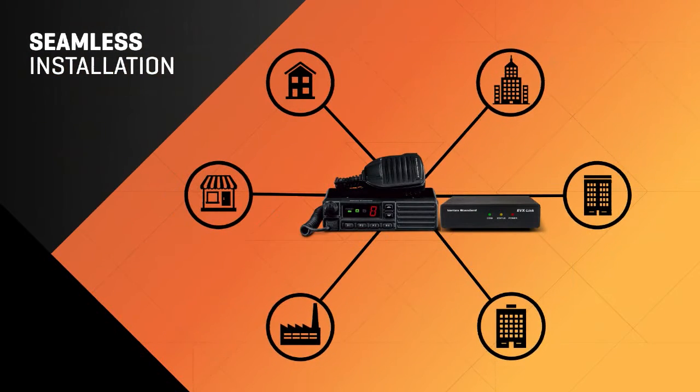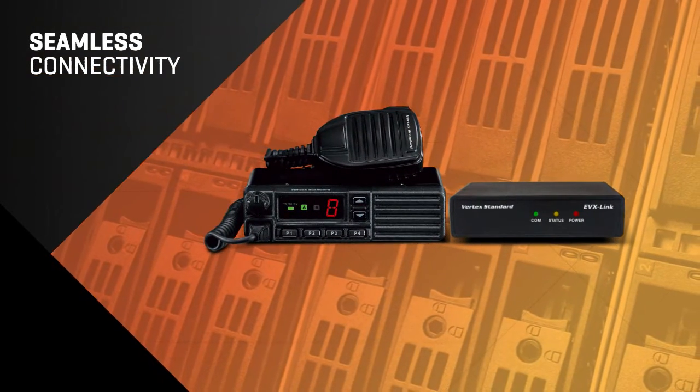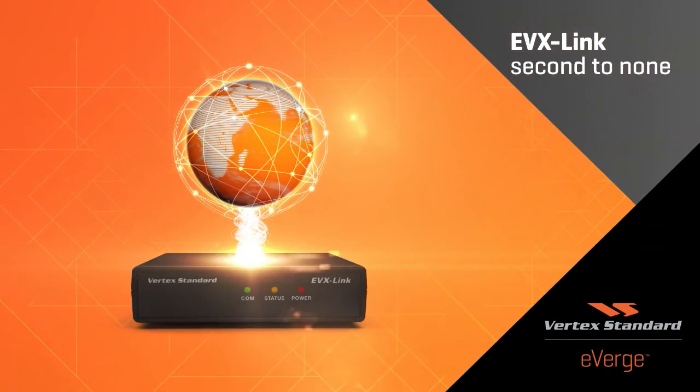Best of all, EVX Link can be installed virtually anywhere, and you won't need to change your existing equipment. EVX Link — 15-second deployment that is second to none.